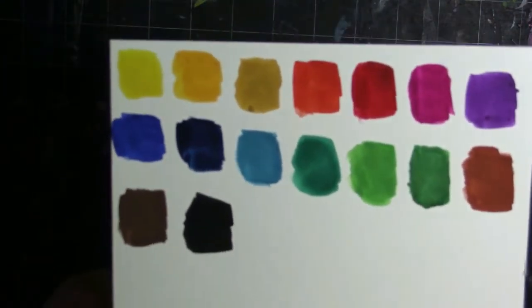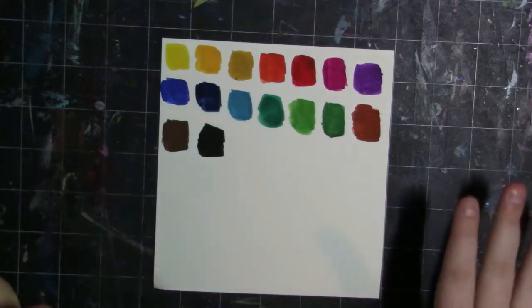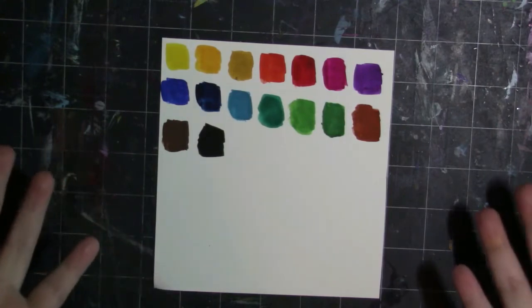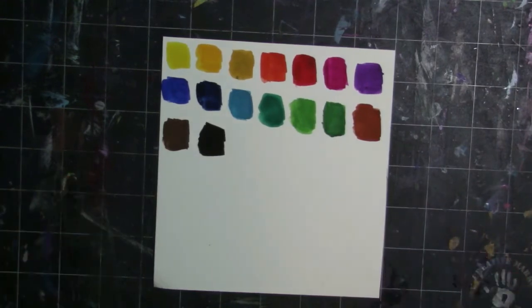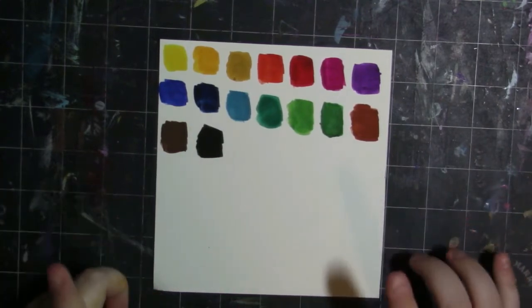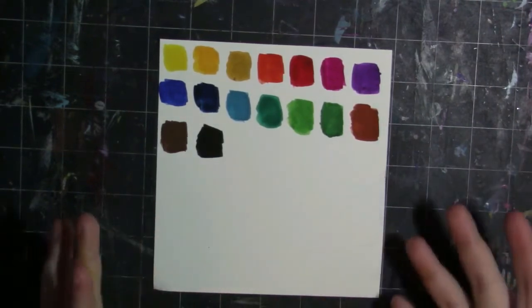Alright guys, here are the swatches all dry, and as you can see they are matte — when they dry, they're matte. I want to disclaimer that I'm reviewing these for beginner purposes; I'm not saying these are super high quality. If you want a high quality gouache review, I'll link my Holbein gouache review in a card. These are just for beginners to test the water. This set was like ten dollars — really cheap, you get a lot of colors and some nice size tubes.